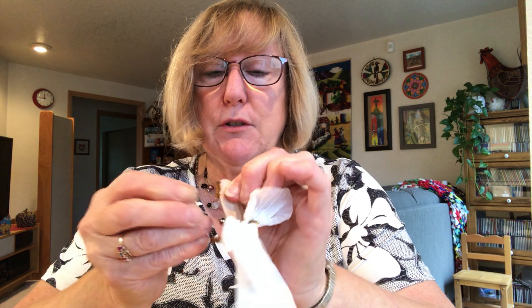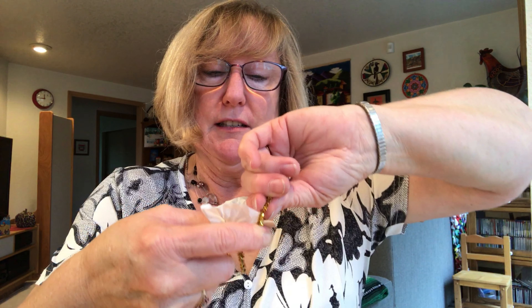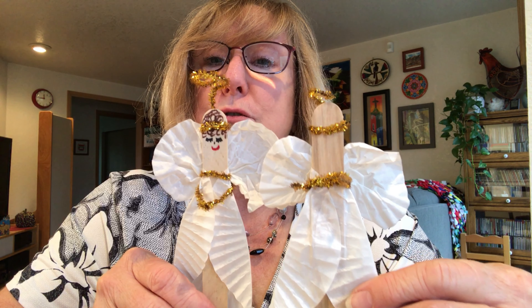Take the other chenille end, wrap it all the way around the body, and the leftover part comes out the front as the other arm. For the halo, take the short piece you cut earlier, wrap it around her head once, and twist it in the back just so it stays in place. Then twist that little piece into a small circle — there's the halo.